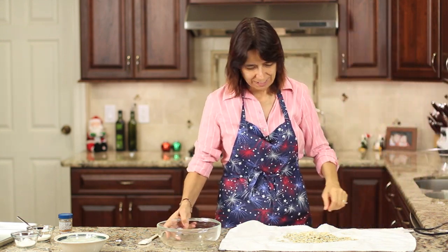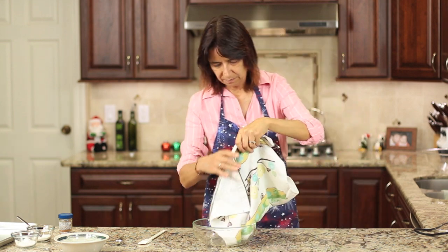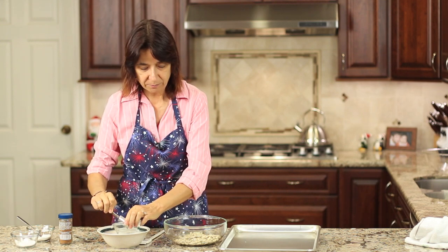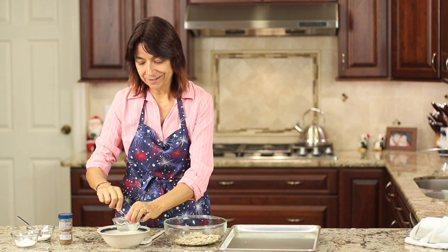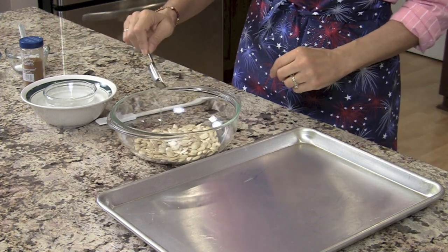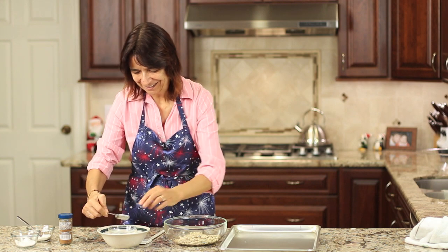Now we're going to place our seeds into a bowl so we can mix our spices. My coconut oil has melted. I got about one cup of pumpkin seeds out of that one tiny little pumpkin, which I thought was pretty good. Now I'm going to drizzle my seeds with some coconut oil.